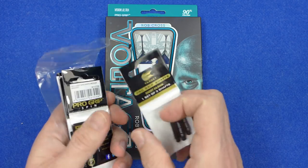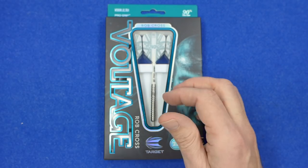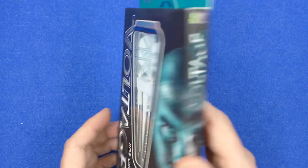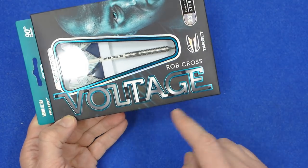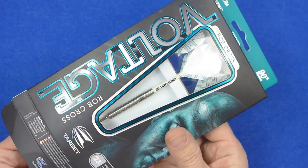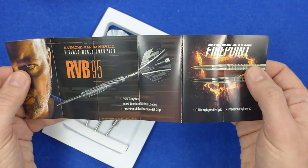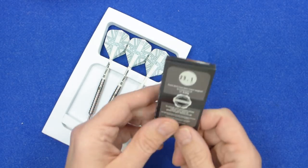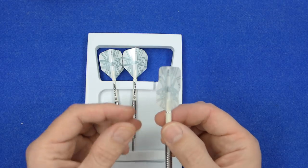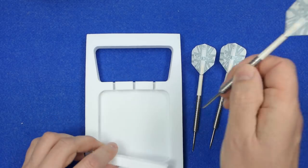When I got the darts they also came with a free goodie bag: some pro grip stems, flight protectors, and three sets of flights from Double Top Darts. The darts come in the usual slim cardboard box with a window on the back and one on the front. If you don't already know, Rob Cross was an electrician, so that's why he's nicknamed Voltage. Inside there's a foam insert holding the darts, and on the back there's a leaflet from Target with all the details.